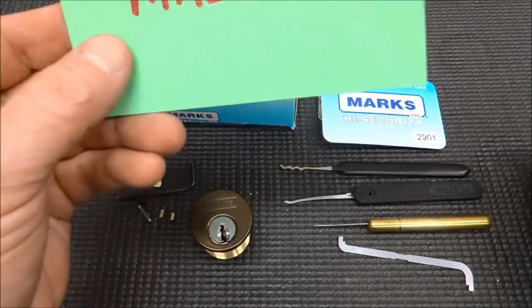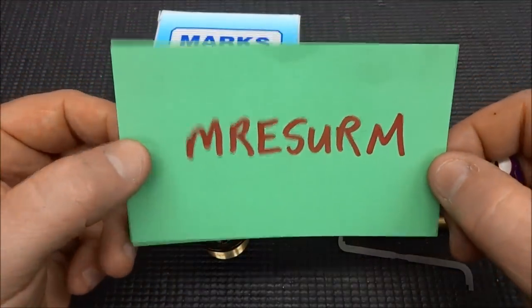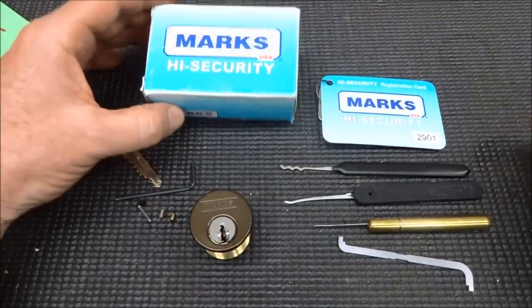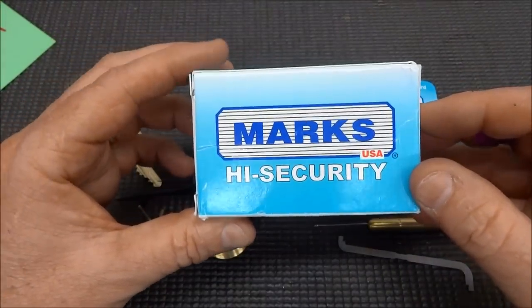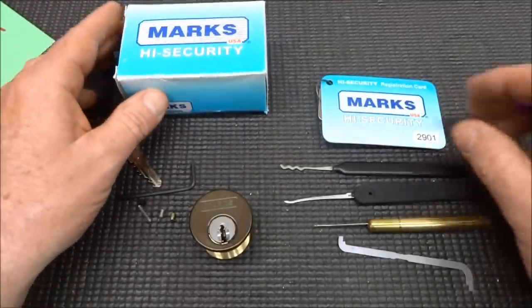Hey guys, I got another really cool lock from Mr. E-Serm. He was kind enough to send me a Marks lock — that's the current name. They used to be called Scorpions, or I think the other terminology was CX5.